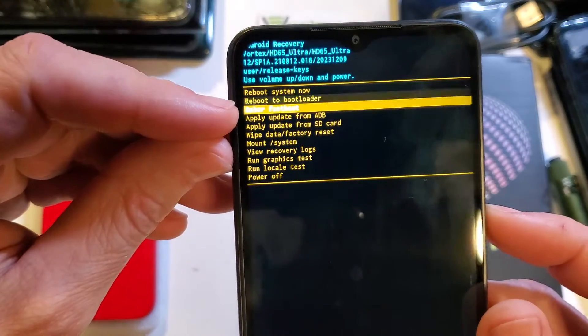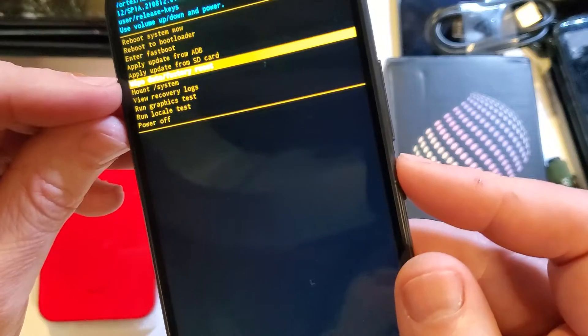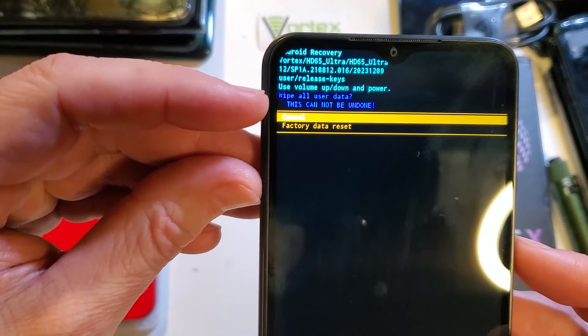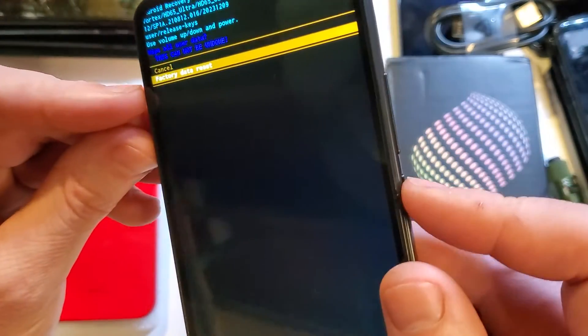Now with the volume keys, scroll down to 'wipe data / factory reset' and press OK with power. It asks us to confirm — wipe all user data, this cannot be undone, factory data reset. Choose with volume down and press OK with power.